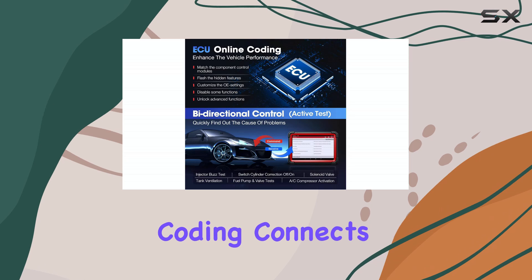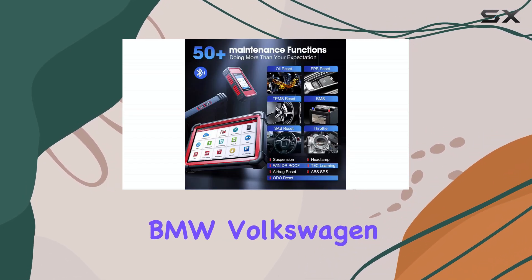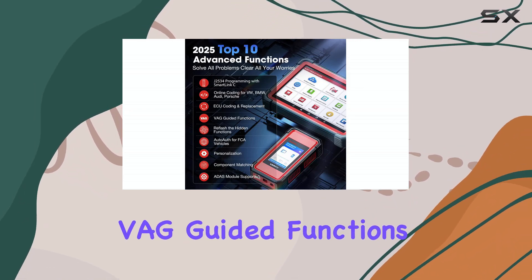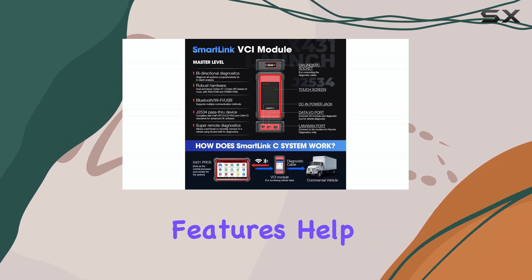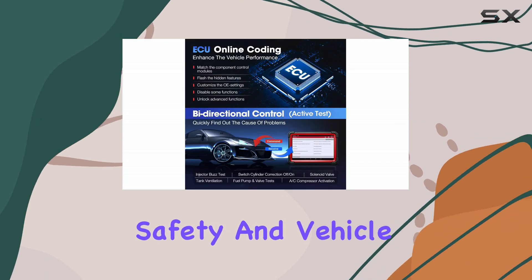Online coding connects directly to OEM servers for brands like BMW, Volkswagen, Porsche, and Mercedes-Benz. VAG-guided functions simplify complicated diagnostics for Volkswagen group vehicles, and personalization features help optimize ADAS systems for enhanced driving safety and vehicle performance.